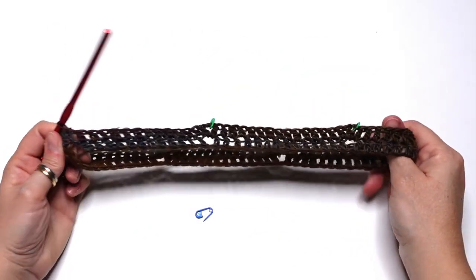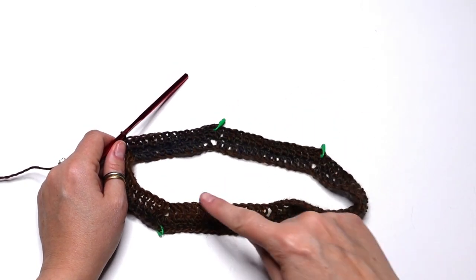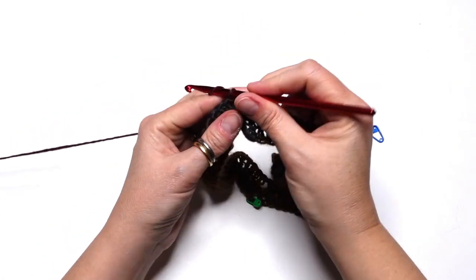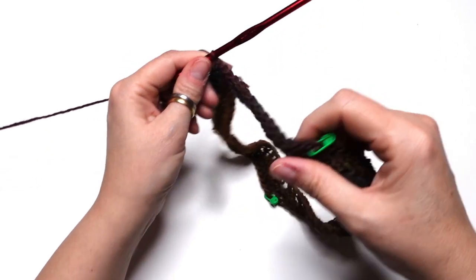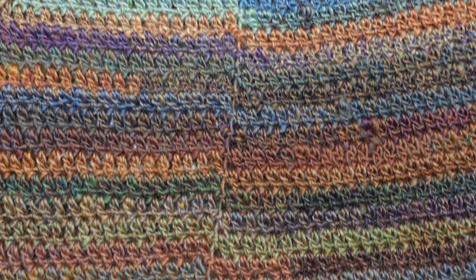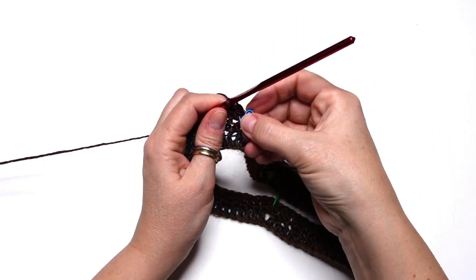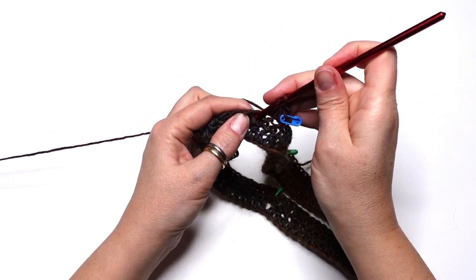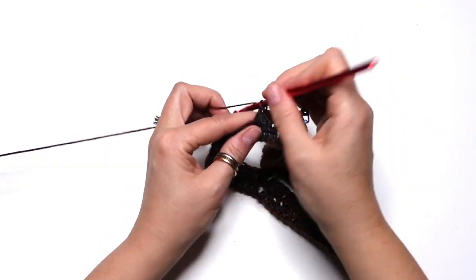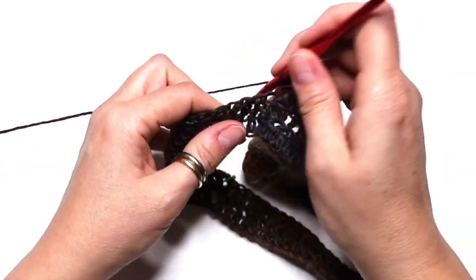All we have to do now is to continue doing one double crochet into each stitch all the way around, and increase into each chain-2 space as we did before. Chain 1 — do not count as a stitch — and now pay attention: it's very important to turn your work every round, otherwise you will not get a straight line. So chain 1, turn the work, then we do one double crochet into the next stitches. Place the marker into the first double crochet, and continue doing one double crochet until we reach the first chain-2 space. It's not so important to count the stitches — just work one double crochet into each of these.